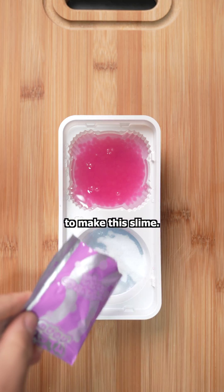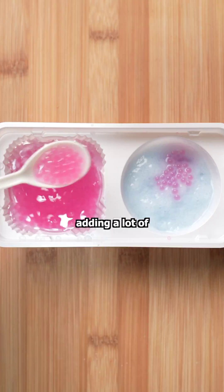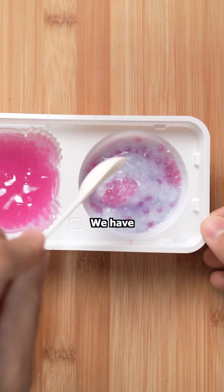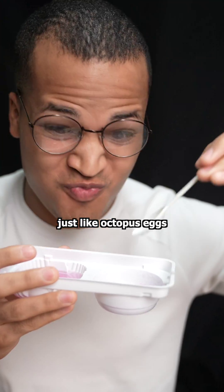We'll mix some more water with the powders to make the slime. I'm gonna transfer the eggs to the slime and really try to avoid adding a lot of that water. And would you look at that? We have grape soda flavored candy. It's sticky and sweet, just like octopus eggs should be.